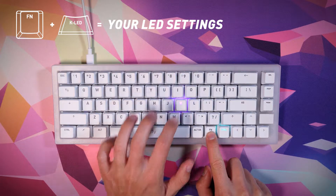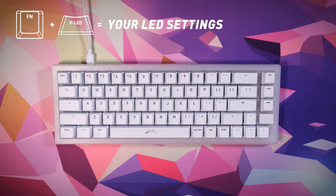Press function plus the KLED key to show your own LED settings that you've made using the K color and BG color keys.